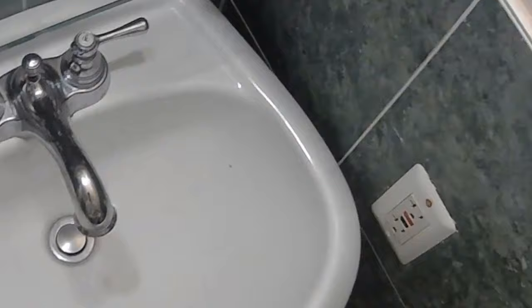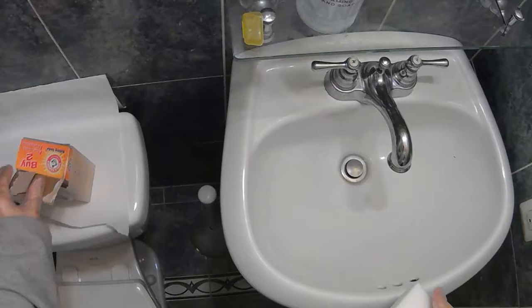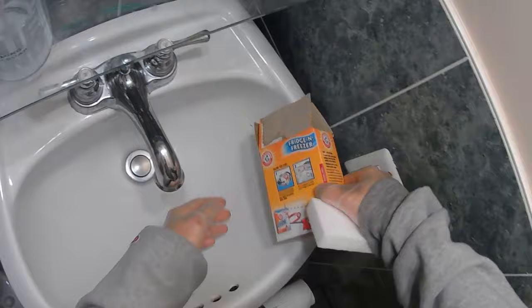What we're going to be doing today is we are going to be trying to fix this chip inside this porcelain sink so we don't have to replace the whole thing. The first step is to clean this area off very thoroughly. I'm going to use some baking soda to help clean this off.